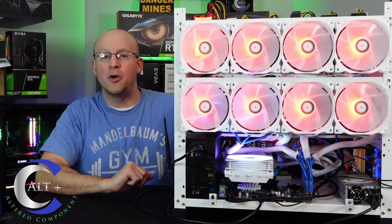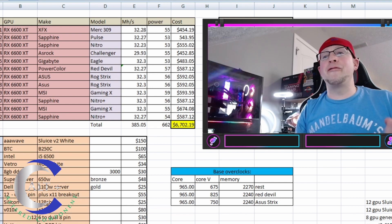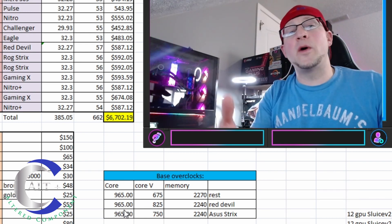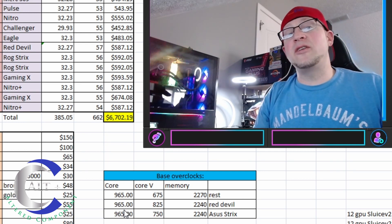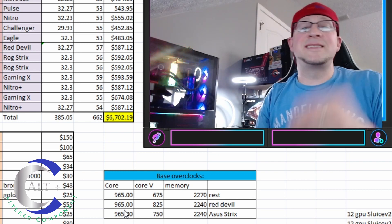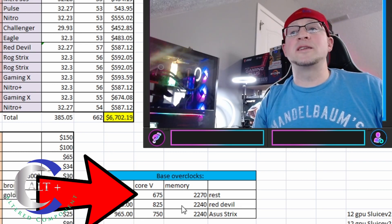We're over in a remote session. First and foremost, let's go over the clocks and what we ended up overclocking. Right here in the very center of our screen you can see our base overclocking numbers. If you need help on how to overclock the RX 6600 XT, I already have a video specifically for the Sapphire RX 6600 XT Pulse edition, and these numbers are very similar to what I did in that video.